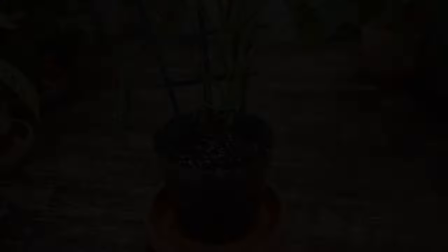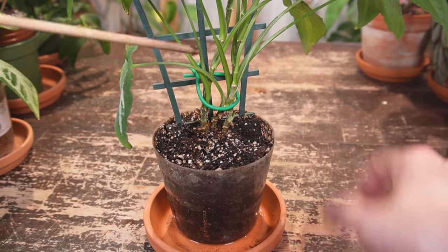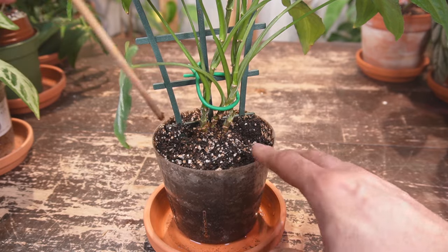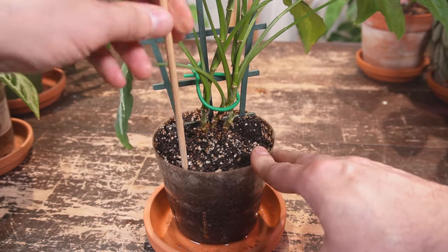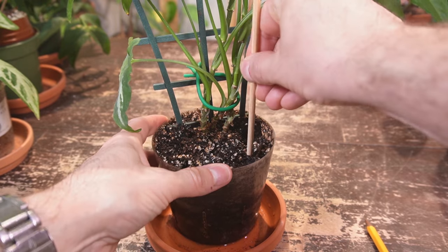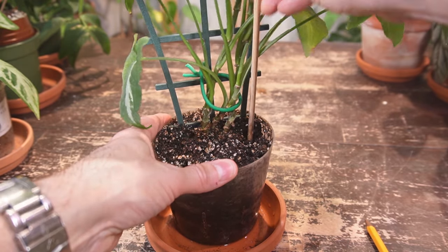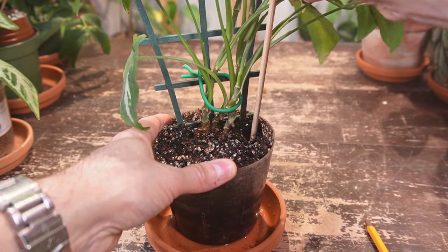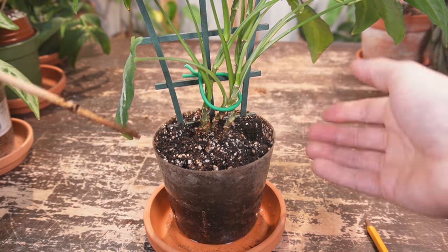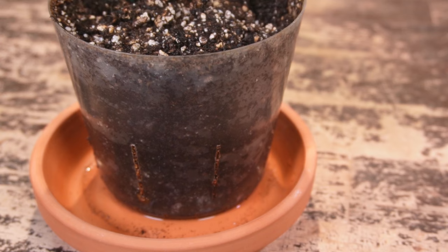The next thing you can do is aerate your soil. If you have a very dense soil, you can take a pencil or a bamboo skewer and just poke holes in the soil. This allows airflow down to the roots. I'm going to poke some holes to the very bottom — this will hopefully help dry out the soil much quicker, as there are little air pockets which the roots can now breathe.